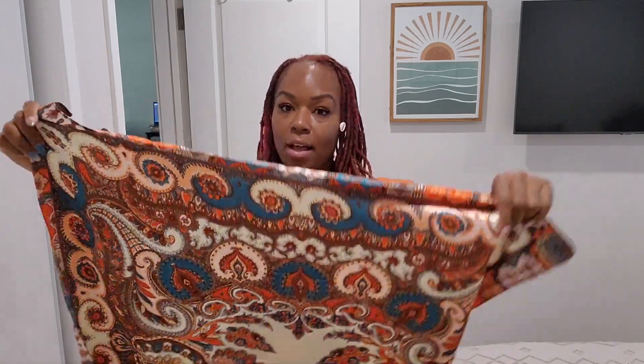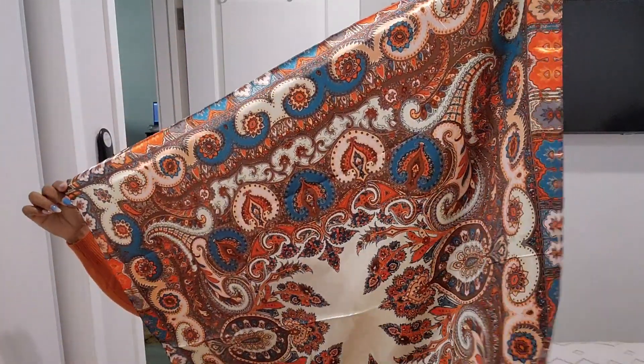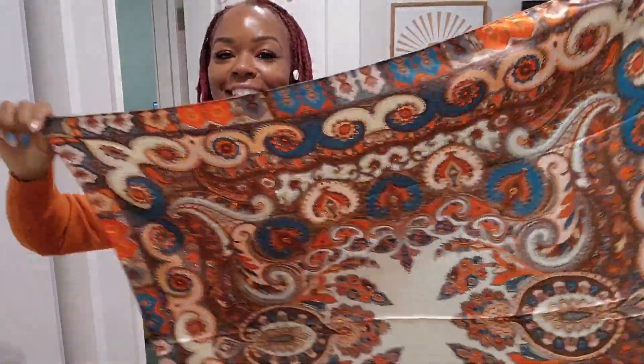Hey MB Family! Welcome back to MB Dress Streets TV. I'm gonna give you two quick scarf tutorials for the oceanic or ocean rust scarf.